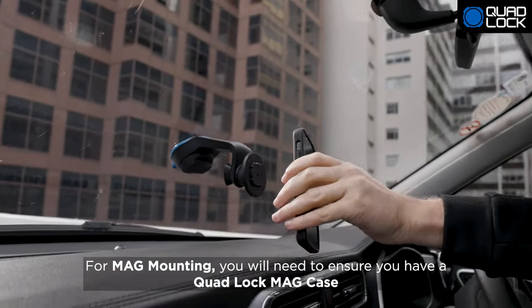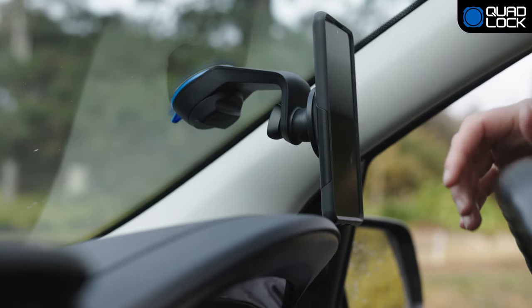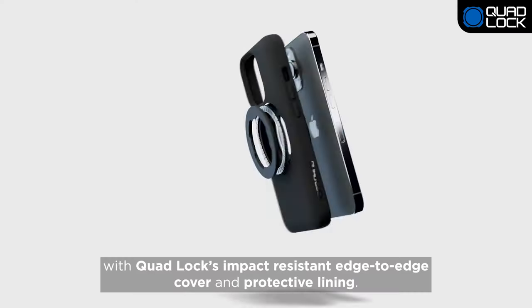For mag mounting, you'll need to ensure you have a QuadLock Mag Case or Mag Universal Adapter. Keep your phone safe with QuadLock's impact-resistant edge-to-edge cover and protective lining.